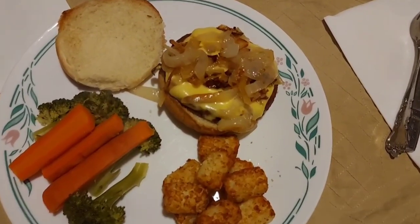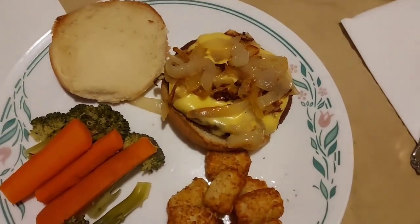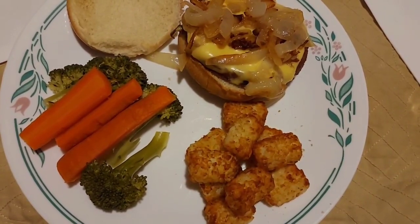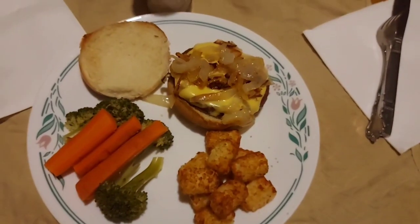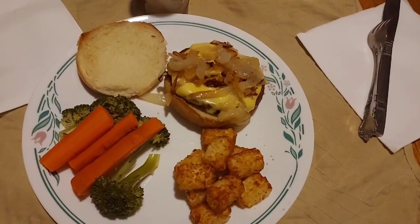And here are our burgers — the onions finally got softened and all caramelized and yummy, so I put that on top. We've got the tater tots, the steamed broccoli and carrots, all kinds of good condiments for our burgers, and I like to have milk when I'm having burgers. That's what's for dinner tonight: burgers and tots.